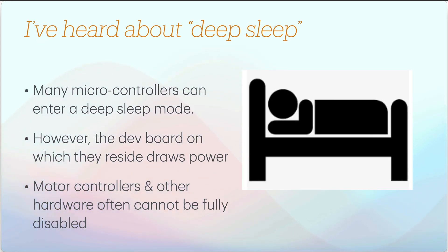You may hear about deep sleep for microcontrollers — why not just put the microcontroller to sleep to save power? But on a development board there are still LEDs and lots of other electronics that draw power. You may also have servos and motor controllers you can't fully disable. So really the only way to shut everything down is to switch off power from your power source.